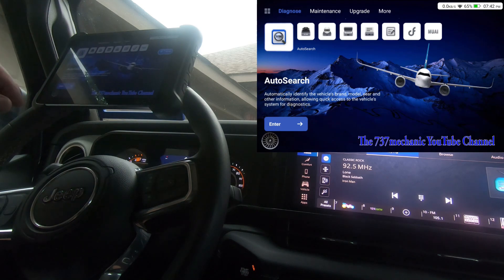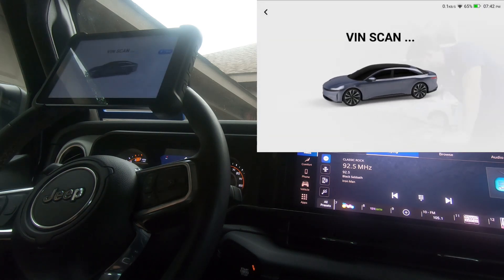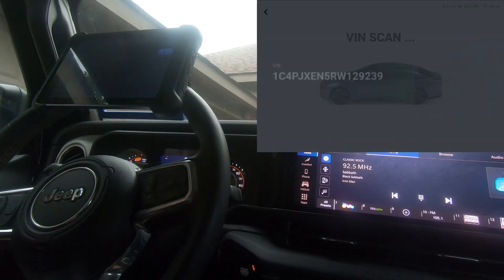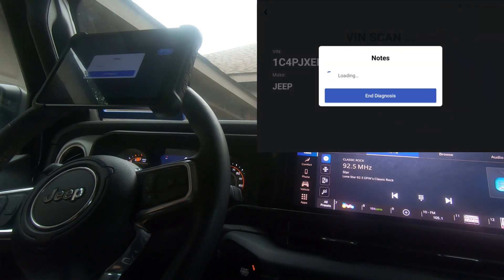We're going to hit enter and let it auto-ID the vehicle. This is a 2024, so it's pretty new — we'll see if it's able to pick up the VIN. If you don't know about the Secure Gateway Module on 2018 and newer Dodge, Fiat Chrysler, and Jeep vehicles, you have to have a scan tool that is AutoAuth compatible and it has to be registered on the AutoAuth website.